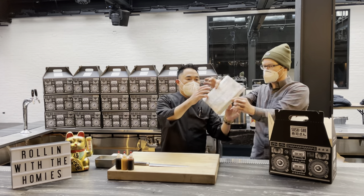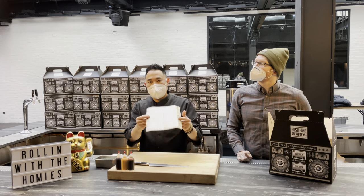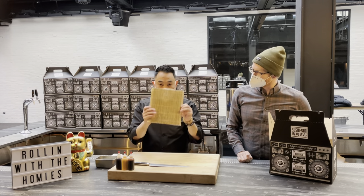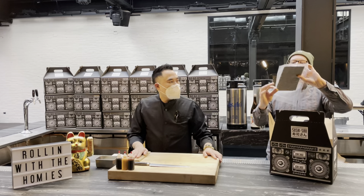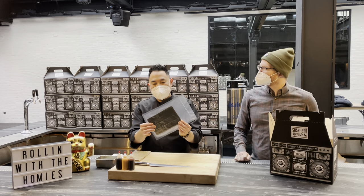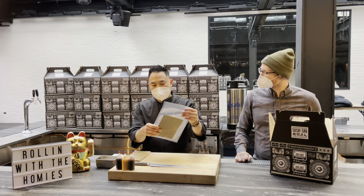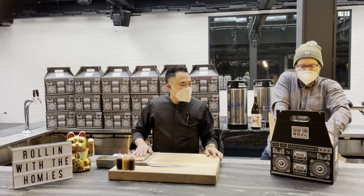This is the makisu — everyone, do not take the plastic off. We need the plastic on so we can roll the rolls; it makes it easier for us. Keep the plastic wrap on the makisu. This next item is very important — it's the seaweed. You use the seaweed to make the roll and put the rice on. Keep it on the side. You can't have the roll without the seaweed.